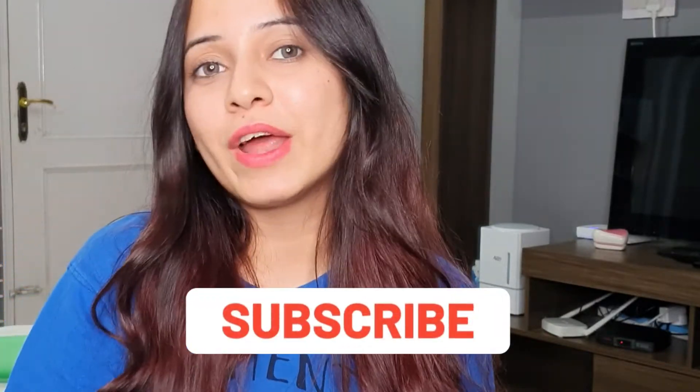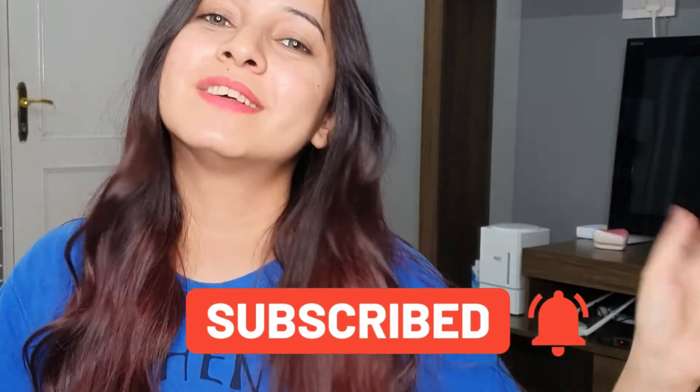That's all for today's video, guys. Do give it a thumbs up if you liked it, subscribe to my channel if you haven't already — like, share, comment, all of that. I'll see you in my next one. Till then, bye!